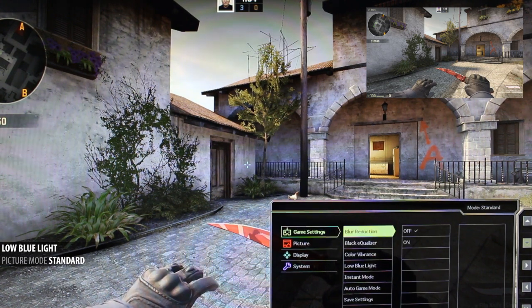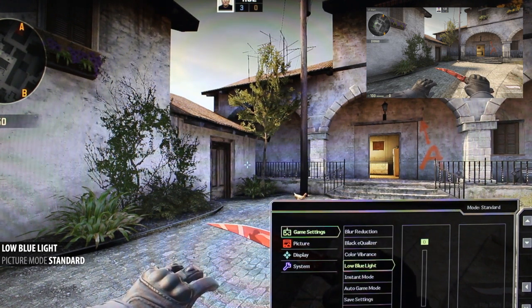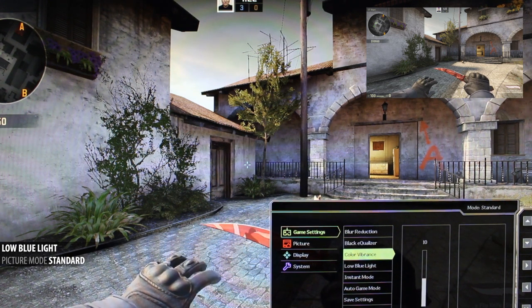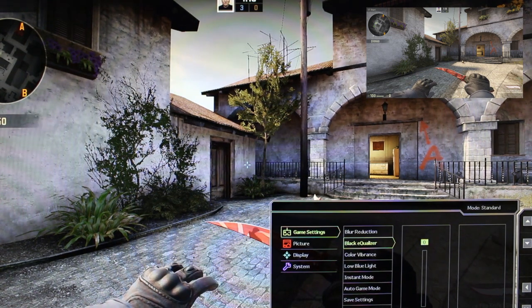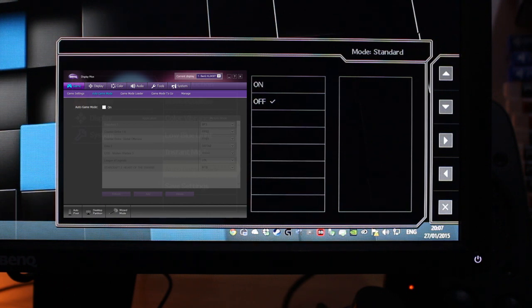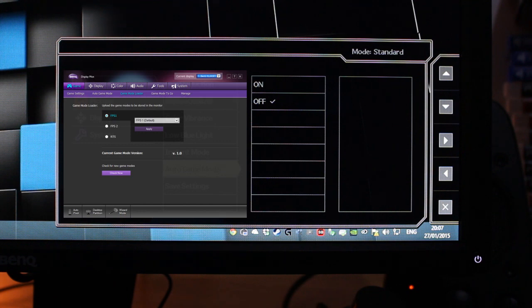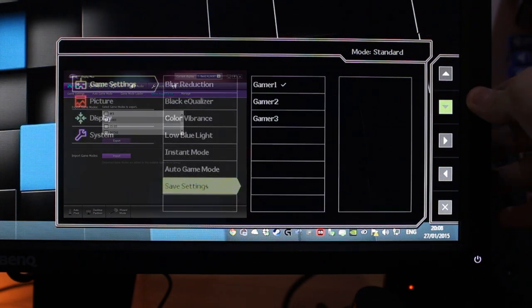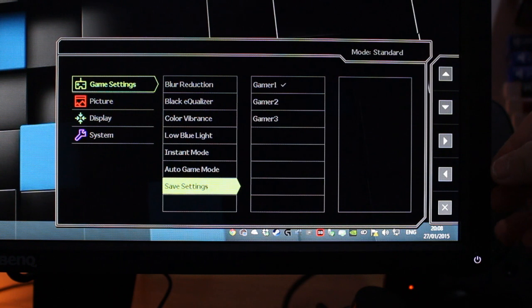I've defaulted myself to using standard and ignoring color vibrance entirely — I'd definitely recommend just using your graphics card's alternative in the drivers. Instead, I'm using the low blue light filter for my third custom key. It looks great, tones down the whites, makes things a little more yellow and easy on the eyes late at night — it's a great feature to have rather than installing f.lux, which can have negative effects in-game. We've also got auto game mode, which downloads profiles to USB that automatically load depending on the game you launch — you need DisplayPivot installed for this. Finally, save setting allows you to save to gamer one, two, or three.